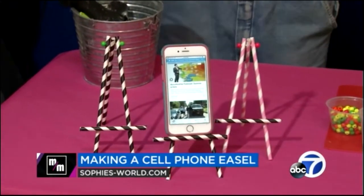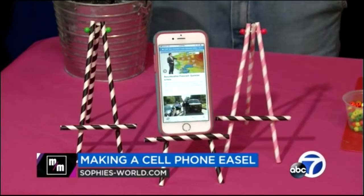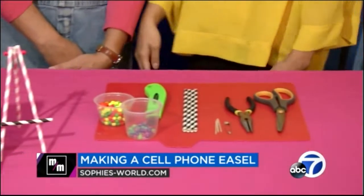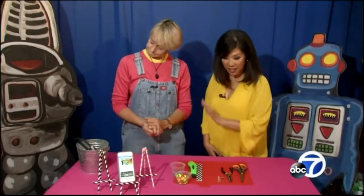We're going to make a little cell phone easel, which is super fun because you can turn it on its side, watch a little movie, watch some ABC7 News. All we're going to need is some straws, a toothpick, a little hot glue, and some beads. That's it. Let's do it.